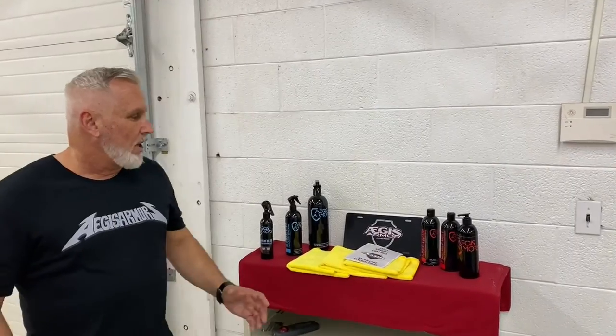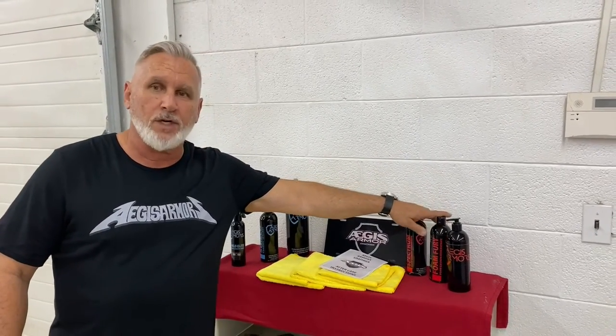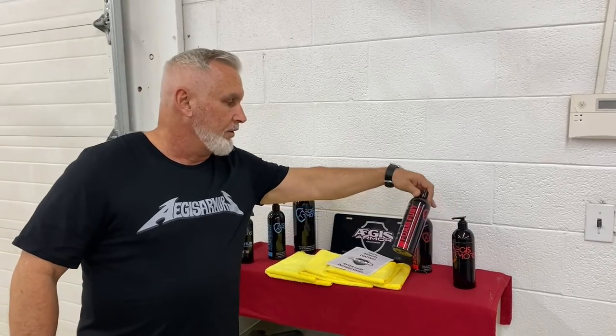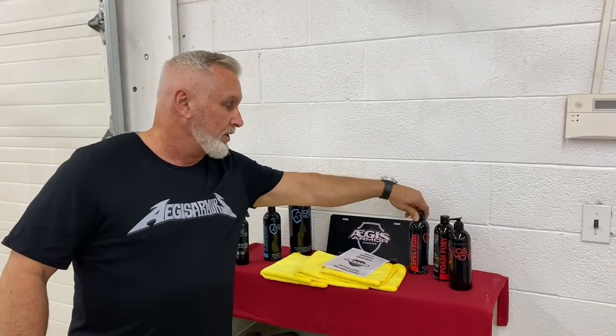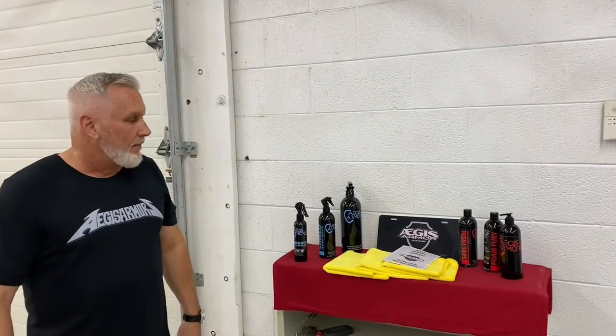Now let's talk about how to wash and maintain the vehicle. Every couple of weeks, take a pressure washer and rinse the vehicle off. Use our Aegis Armor Foam Fury or Spectrum, which is a ceramic-based soap — or a combination of these — with a foam cannon. Let it sit for about a minute, rinse it off, then take a leaf blower and dry the vehicle. No touch, no scratch.